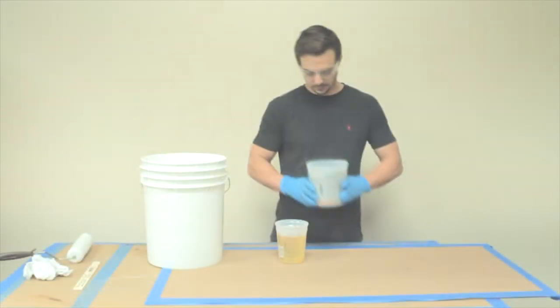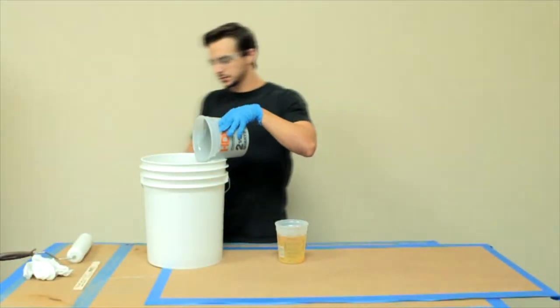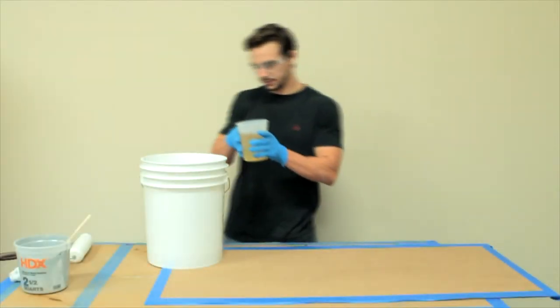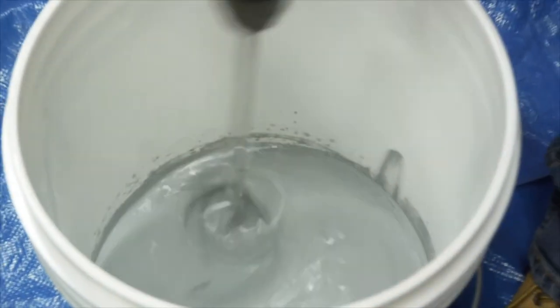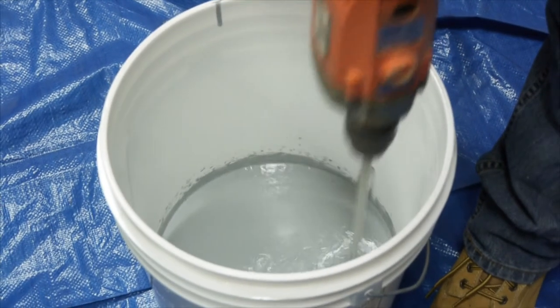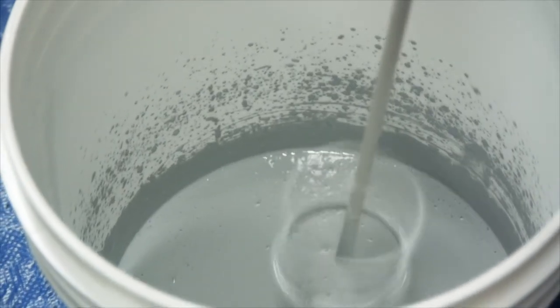Using a five gallon clean empty plastic bucket, pour the pre-measured two parts of A into the bucket, followed by the pre-measured one part of B. Mix the combined material for one to two minutes with a low speed drill mixer. Do not over mix the material.